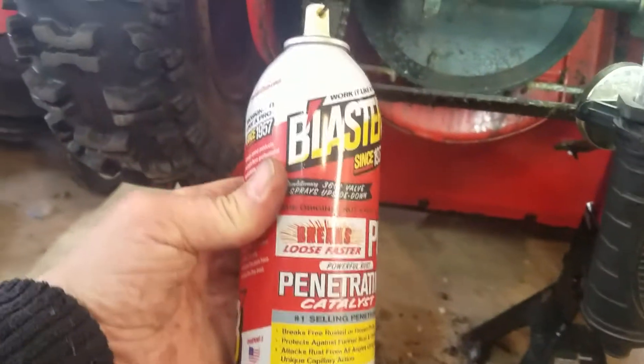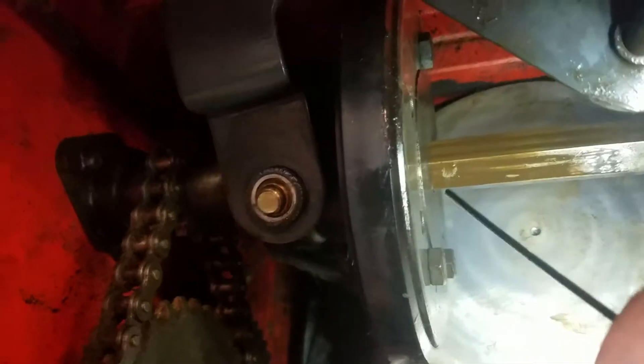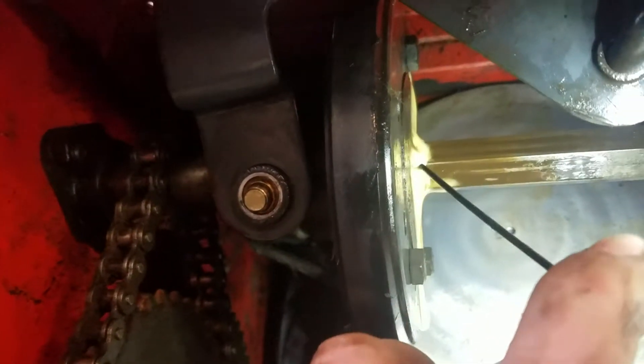I took some PB Blaster and soaked down this wheel right in here — this area — quite a bit, and on the other side as well.